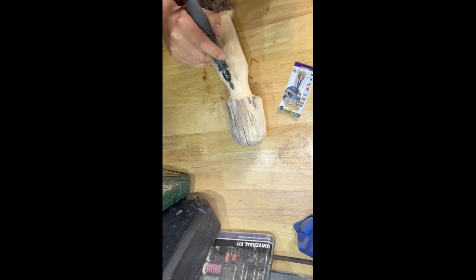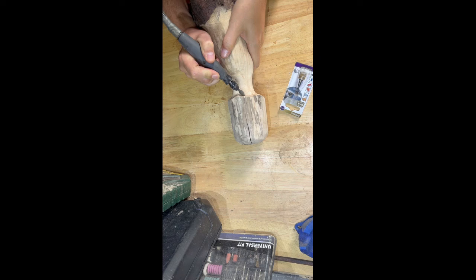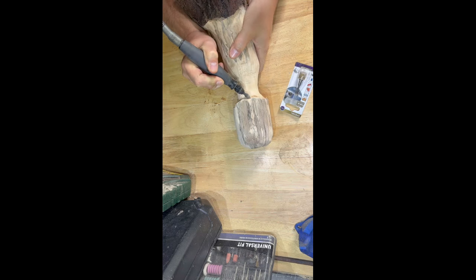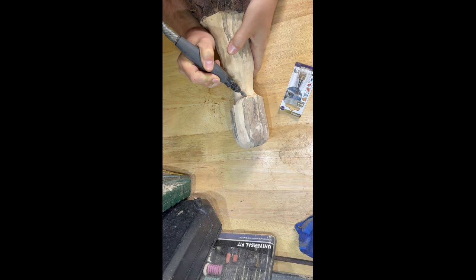What I've done with this log is initially taken my cut saw disc and shaped a rough mushroom. Now I'm using a cut saw flame burr just to go around the edges to try and make it look a little bit more defined — a little bit like an actual mushroom.